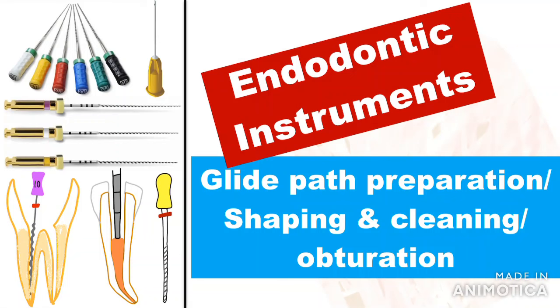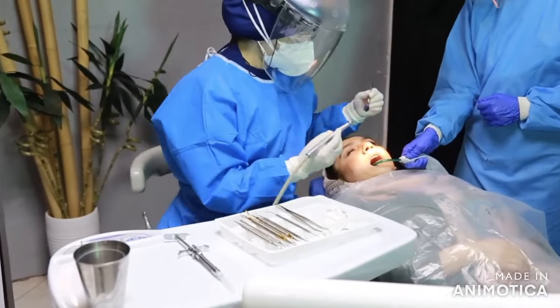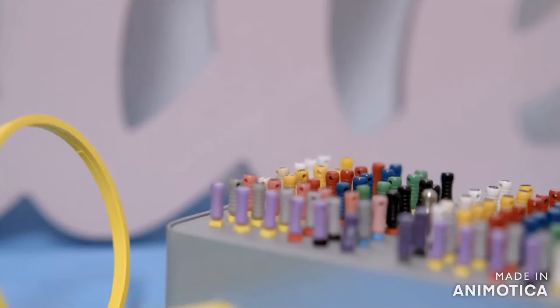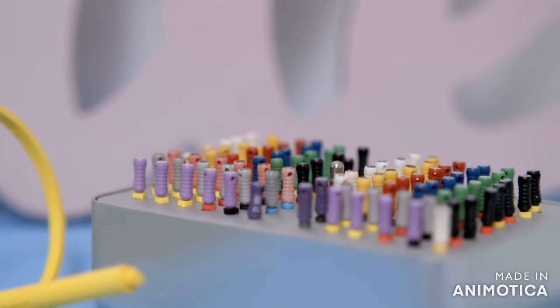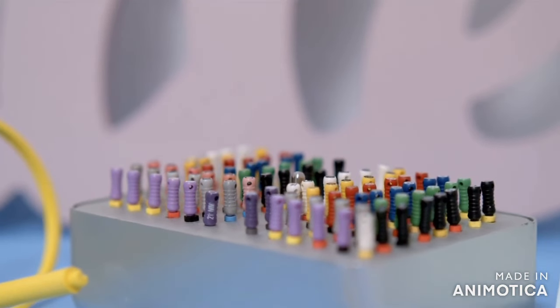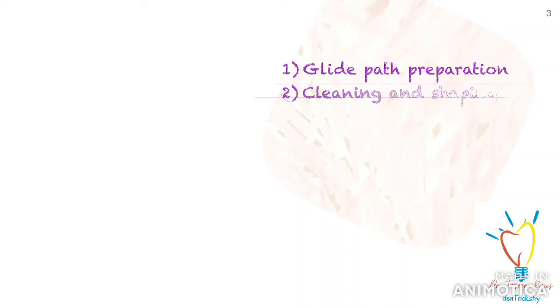Welcome back to the second part of endodontic instruments used in clinical practice. When I started doing the little endo work that I do, I was super confused about the basic armamentarium required for a root canal procedure. It was really overwhelming to see so many instruments marketed for this routine procedure. Over time, I learned about a few important ones. In this part, I am going to mainly discuss the basic instruments used for glide path preparation, cleaning and shaping, and obturation.